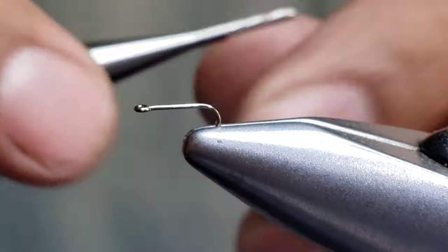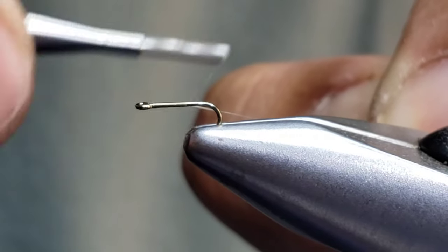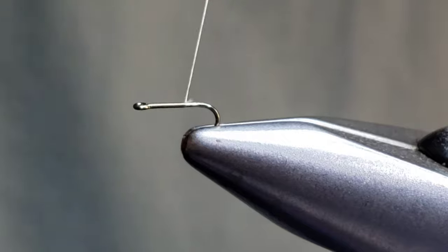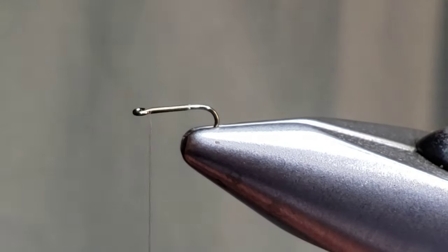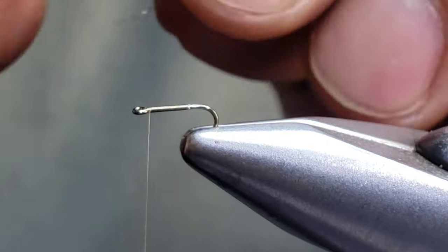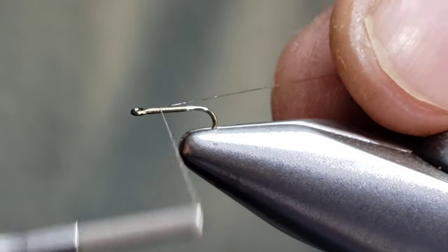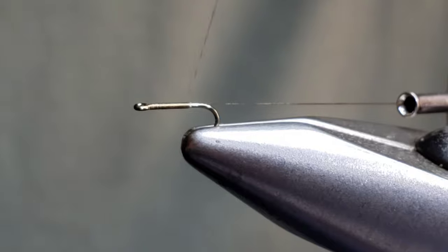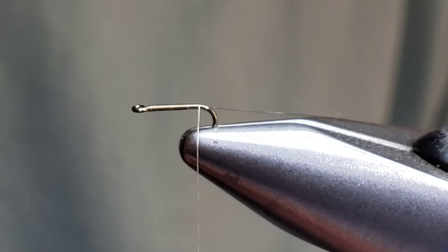I'll be using Semperfli Nano Silk 30 denier in brick beige — my favorite color to tie in. It's a great Baetis color. Let's go ahead and start here behind the eye using touching wraps, keeping it nice and flat. You can tie this pattern in a range of colors — I typically tie it in brick beige, but I also fish green, lime, purple, and copper. Then I use ice thread, a monofilament, as a ribbing. I've used it for some time — it's a bit old-school, but it's really durable and gives great segmentation.